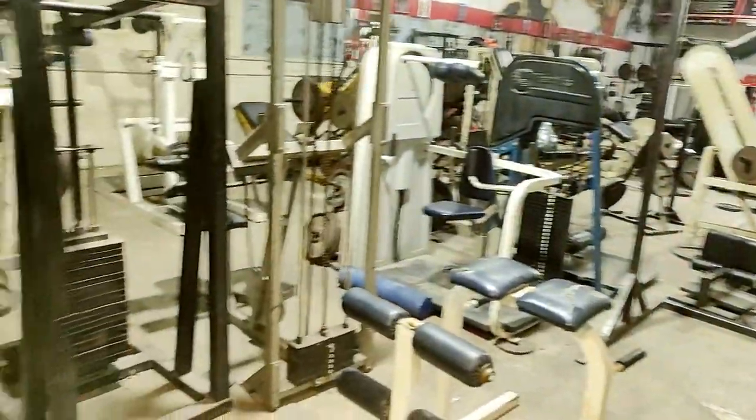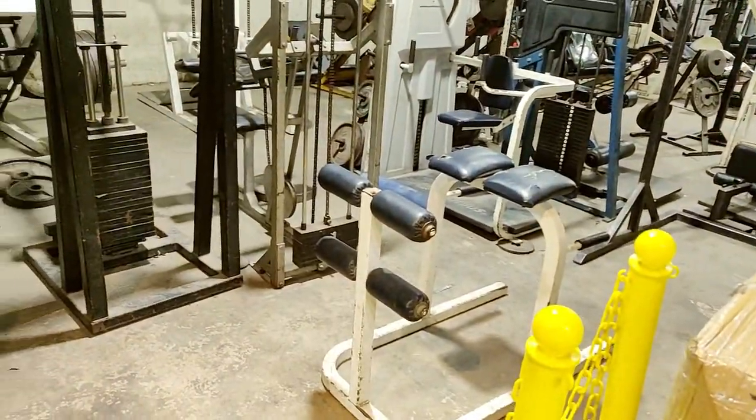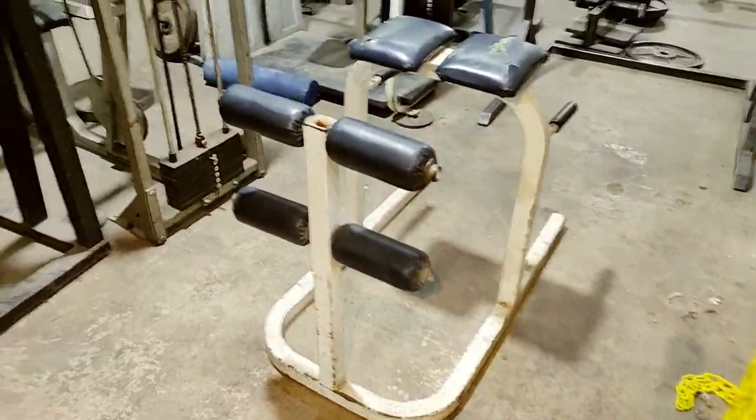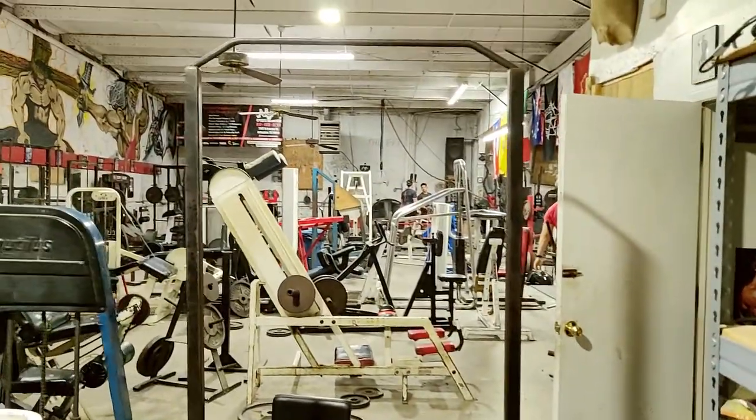This is Metroflex Gym. Here's the gym in all its glory. Tons and tons of old school equipment. Pull-up bar.